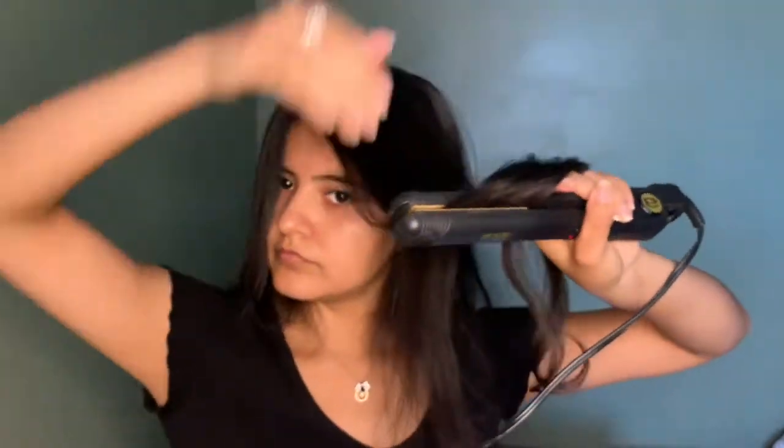Sometimes you're gonna see me repeatedly straighten the hair, and that's because my hair takes forever to heat up. I'm almost done.